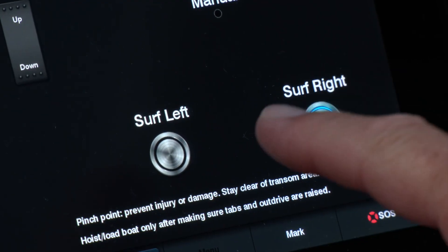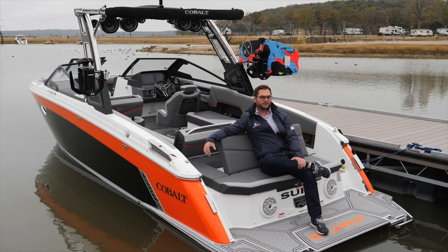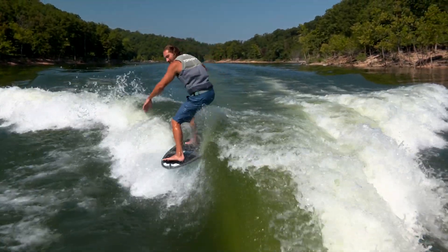With the touch of the surf button on the Garmin screen, you can easily switch from surf right to surf left. Once your ballast is filled, your cruise control is set, and your drive trim is set where you want it, take off and see what the wave looks like. By adjusting drive trim and people placement, make sure that you have a great looking wave before you put a surfer back there. Using the Cobalt surf system, you can set up the wave to your rider's liking.